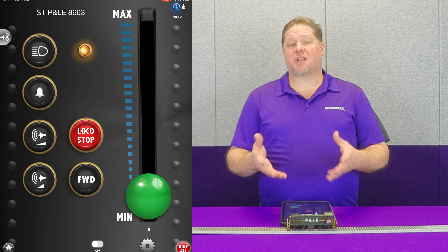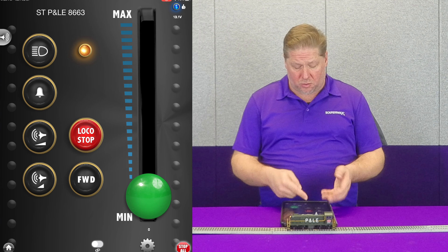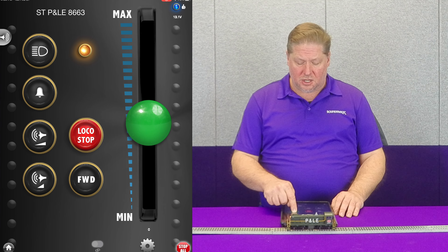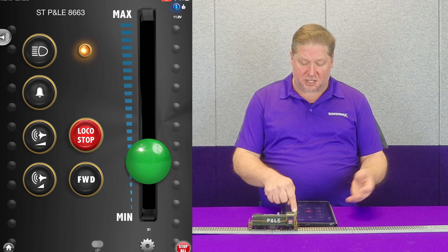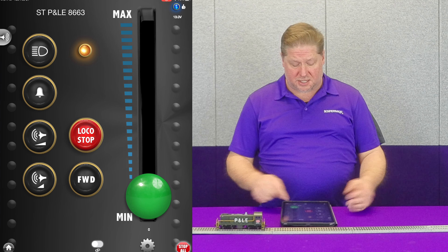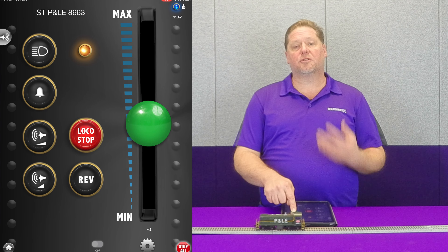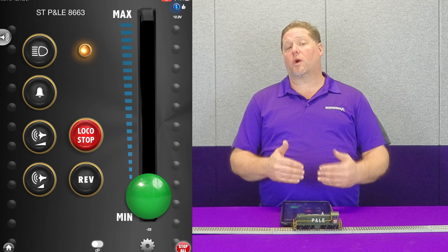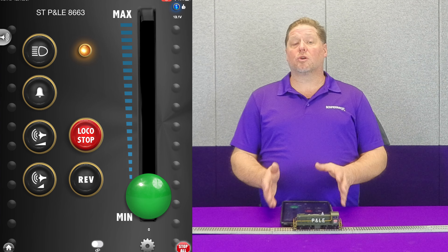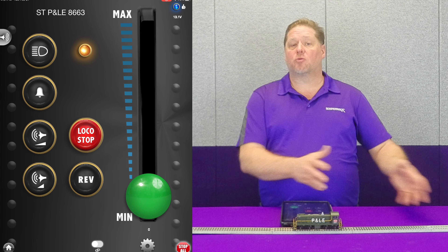Now, instant starts and stops — I've got my Pittsburgh Lake Erie here. I'm going to go ahead and run it. This has zero momentum at the moment. We're going to start in the forward direction. You can see it instantly runs up to a very fast speed and then comes to a stop fairly instantly. Same thing when we go in reverse — you see a very quick lurch of speed and then a quick stop. In the real world, to gain that amount of speed would take a lot more space than what we have here.